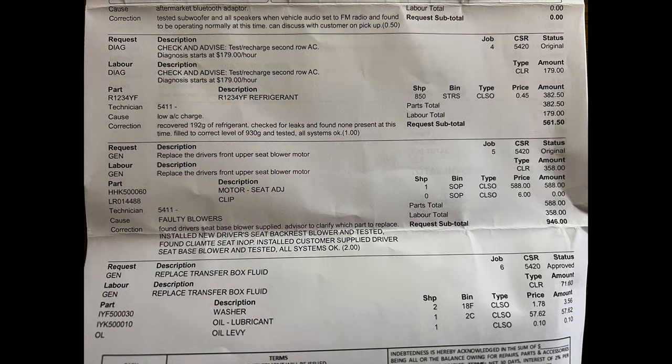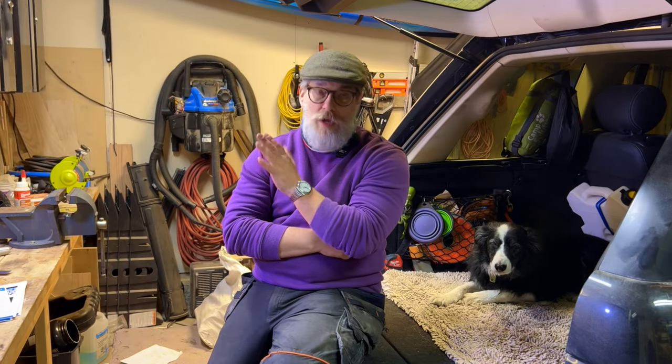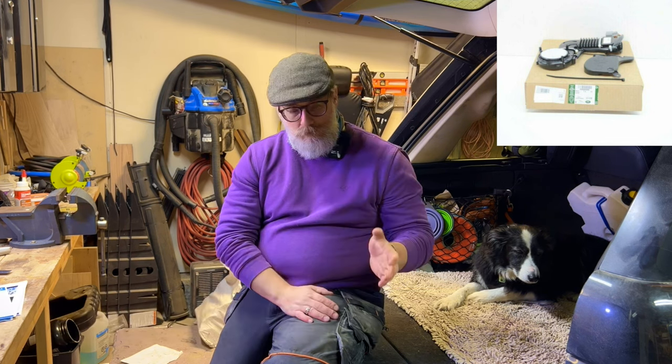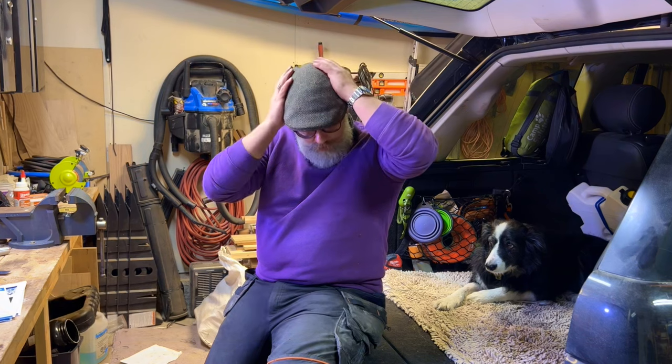Looking at my receipt from Land Rover, not long after I bought it I got to Calgary to pick some stuff up, and while I was there I got them to do a few things. Being down here in rural Alberta, it's very difficult to get people to do things to the Land Rover. I don't have an air conditioning refrigerant pump machine, so Land Rover recharged the AC for me. They also replaced both seat heater motors on the driver's side — only one was gone, but since you have to strip the whole back of the seat out anyway, I asked them to do both. I supplied one unit I had in stock and they sourced the other one.